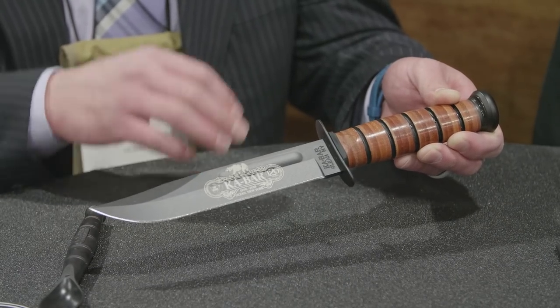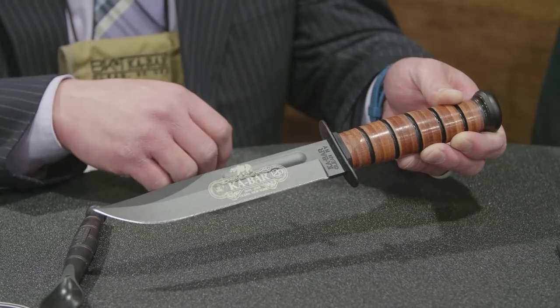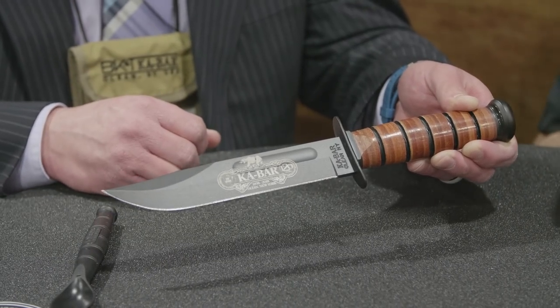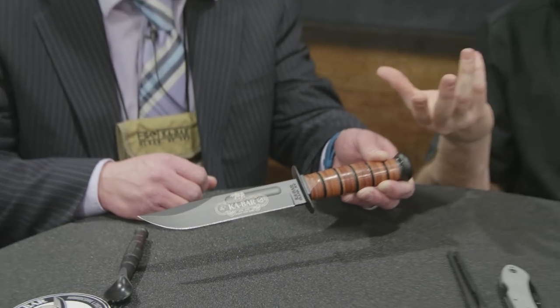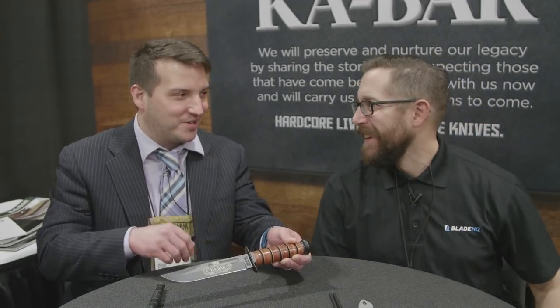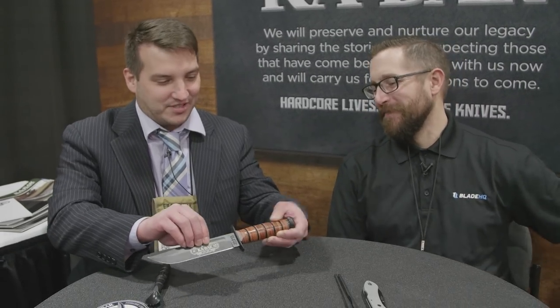With the recent Punisher series, there's been a big demand for the fighting utility knives as a whole. I remember when I first started watching that series, I saw him using that K-Bar and I was like, that's cool. That's one of those things — you see that handle and you know what it is immediately.